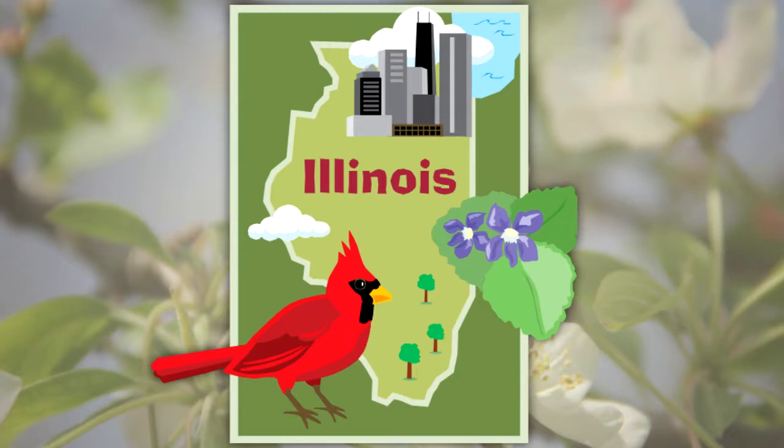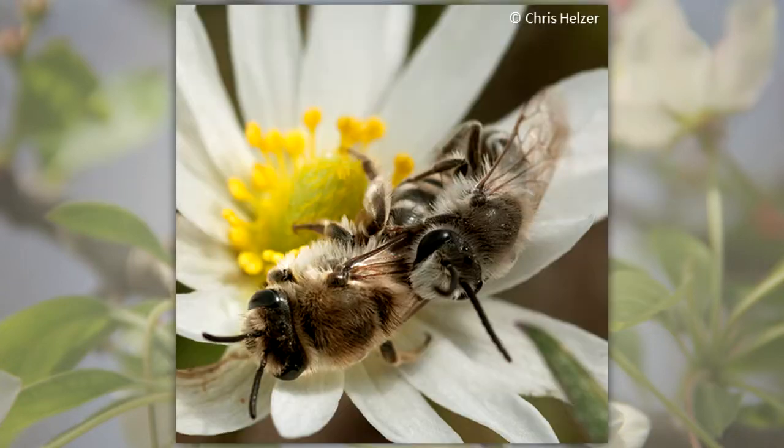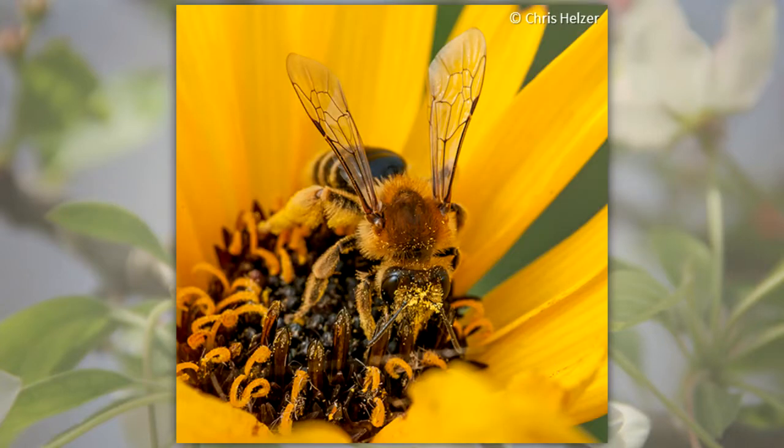The native bees in Illinois include these common groups. Family Colletidae, plasterer bees: they use their tongue to plaster the walls of the nest cells with saliva and then add a waterproof coating produced in the abdomen. Family Andrenidae, mining bees: mining bees start flying very early in spring and are important pollinators of spring flowers.